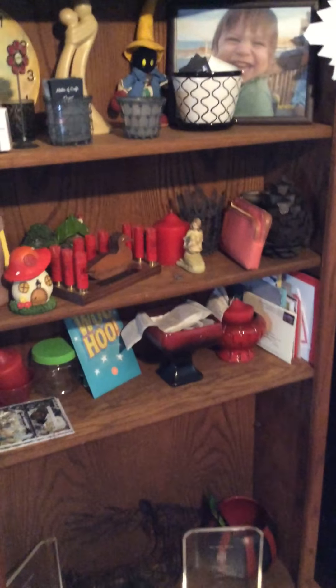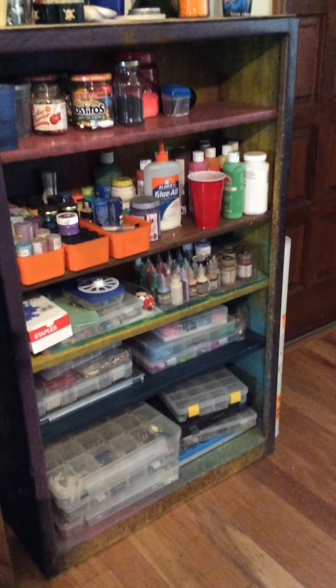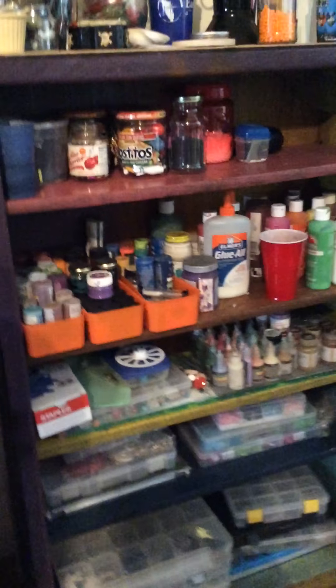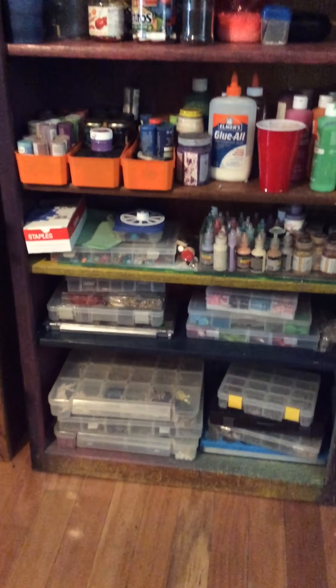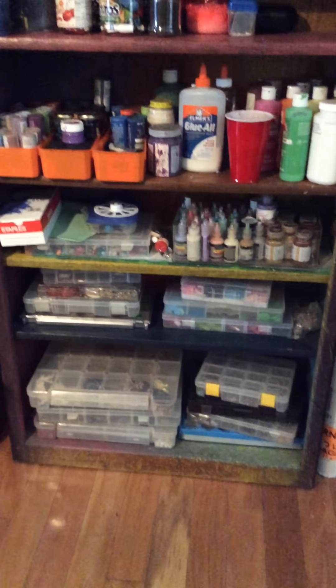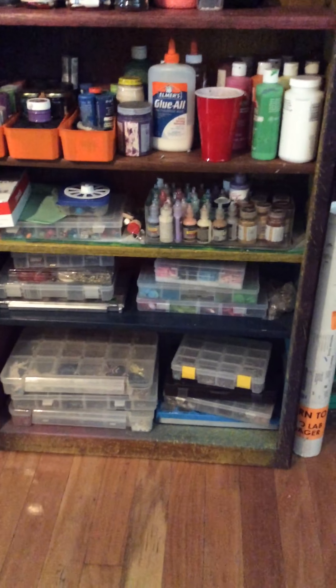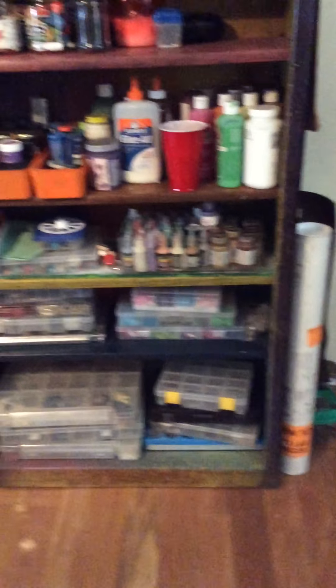That goes to the outside, and then over here is just some decorations. Here is another little shelving that I have for embellishments — it's mostly all embellishments and paint over here. The containers are filled with metal embellishments, wooden shapes, wood veneers, beads, brads, eyelets, buttons — you name it. Something small, something random — that's where it's at.